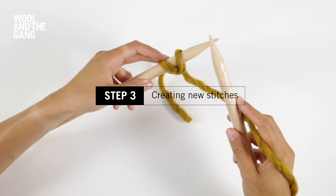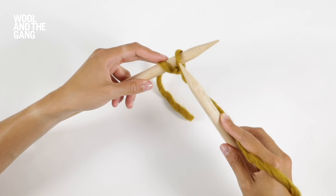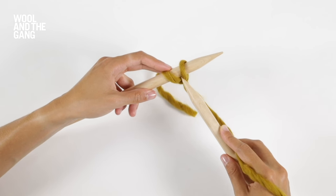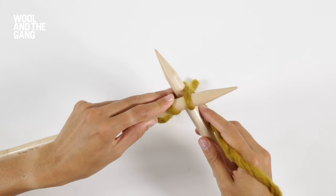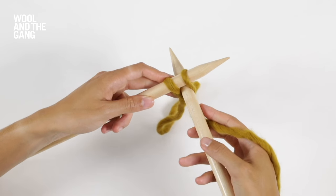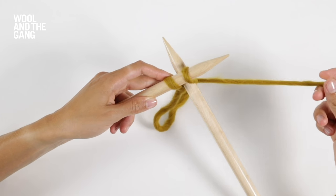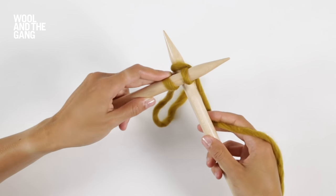Take the tip of your right needle and pop it between the two loops — don't go through a stitch, go between the two. The right needle should be sat directly below the left needle.